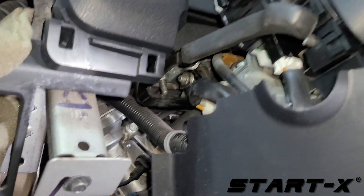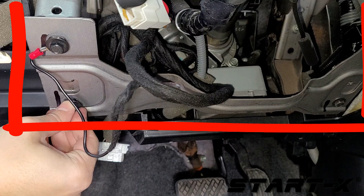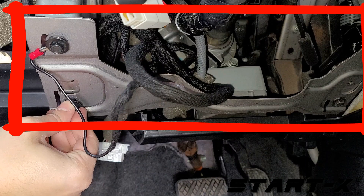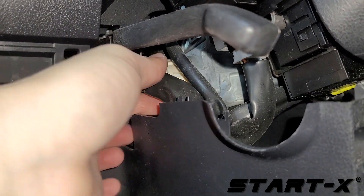Connect the ignition switch T-harness. You may want to remove this metal plate for easier access. Disconnect the ignition switch connector and connect the T-harness in line.